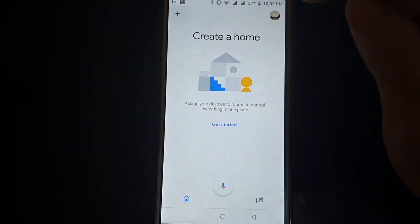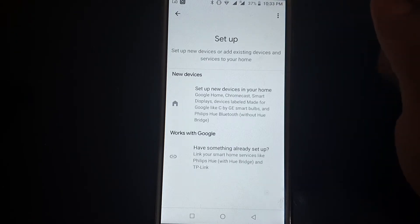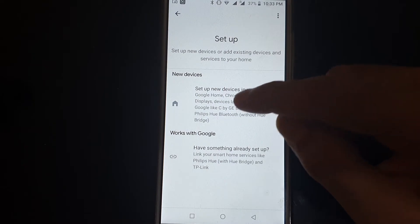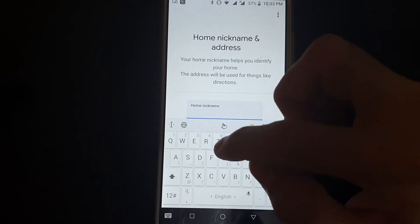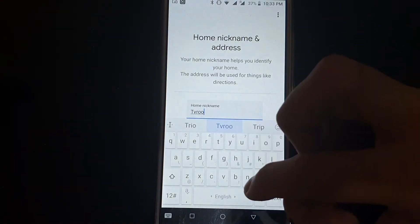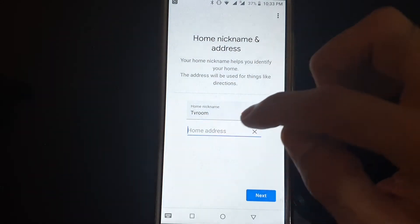In Google Home, click on the plus button and select Set Up Device. If you are connecting for the first time, click Set Up New Device. Here you have to give a name to your Google Home — you can give any name, so we will give TV Room — then select the location.